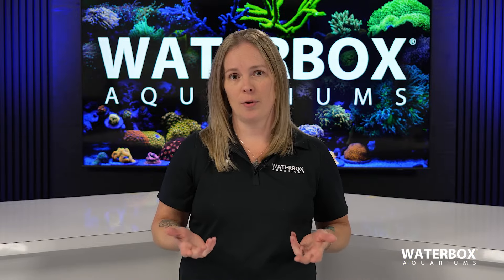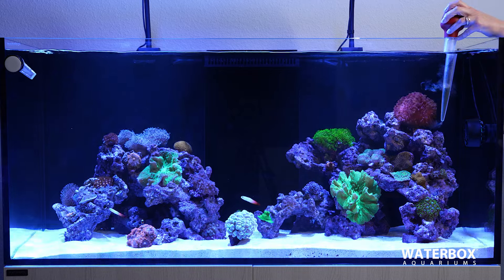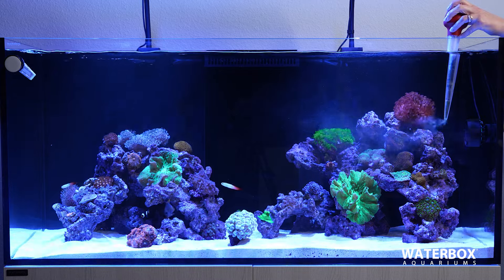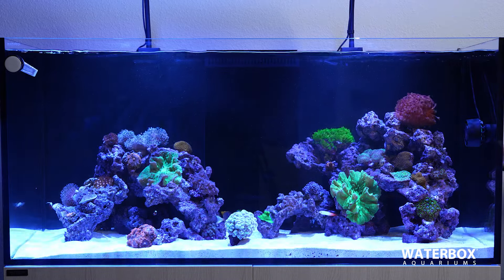Broadcast feeding is the easiest and most common method. It really is just adding the food to the water column, letting it circulate, and the coral will filter feed it out of the water. Pretty much every single type of coral will benefit from this method.